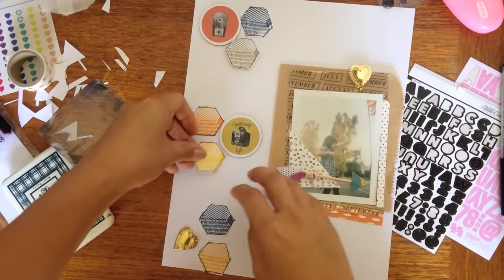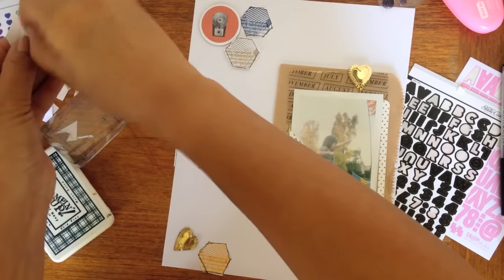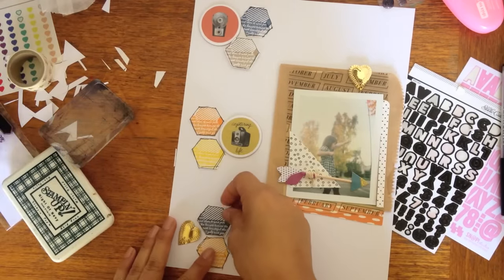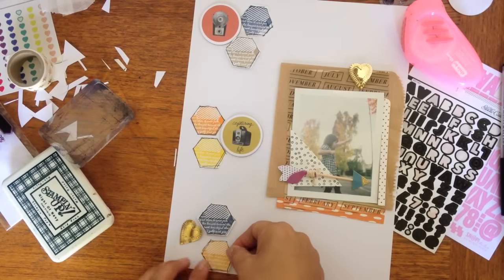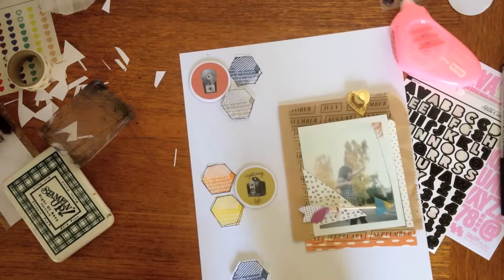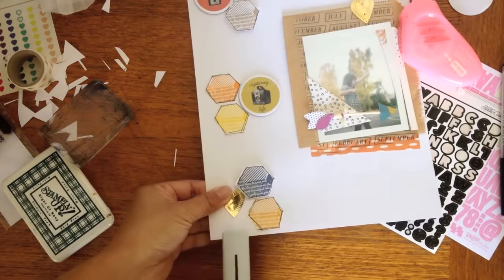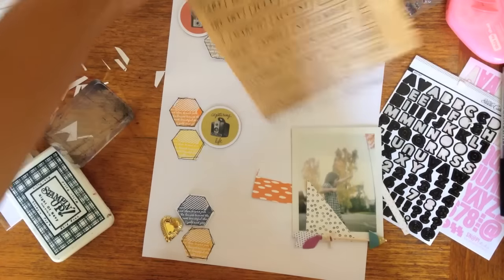I'm sure you can get really creative and turn those shapes into other things too, and if you do I'd love to see. The messy little drawings on the sides of the shapes I think just help — it covers up any imperfections that I made.